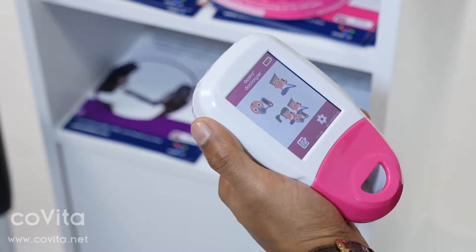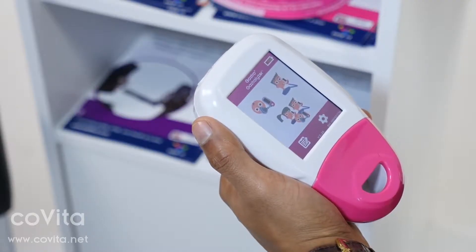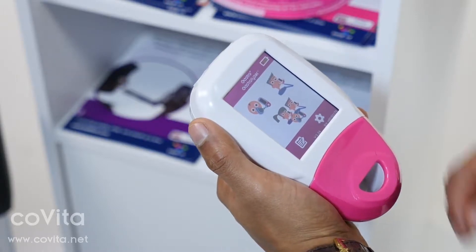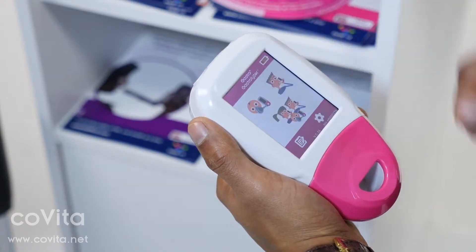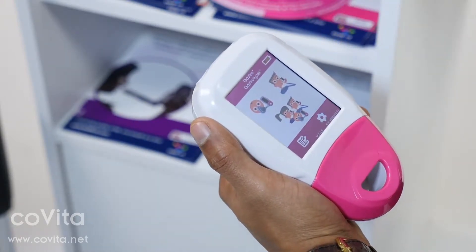The Gastro Plus has three breath testing options: a face mask breath test, a mouthpiece breath test, or a protocol breath test.